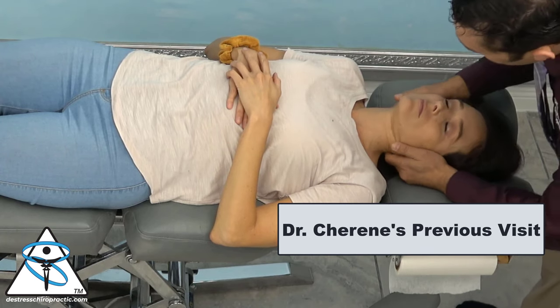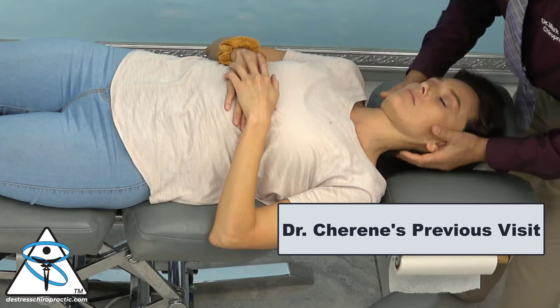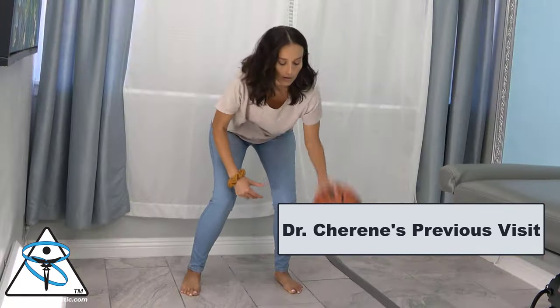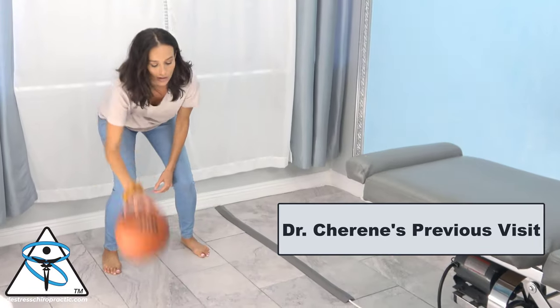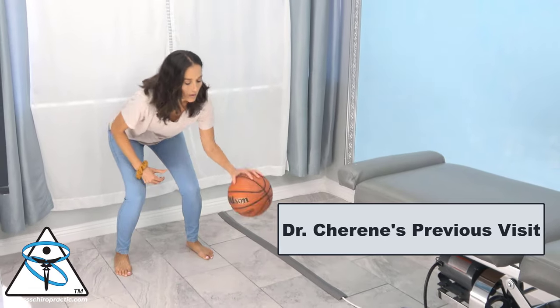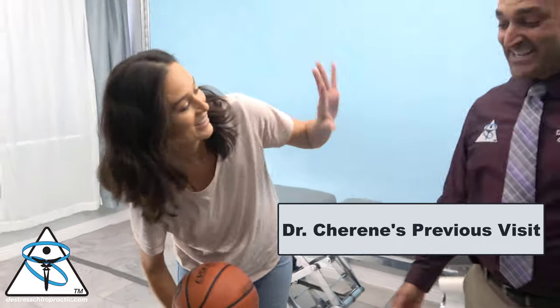This video segment is taken from Dr. Shereen's previous visit. In that visit, I adjusted her occiput, her sacrum, and gave her distraction. But I also had her balance and dribble her basketball to see what it did with her coordination. That's amazing.